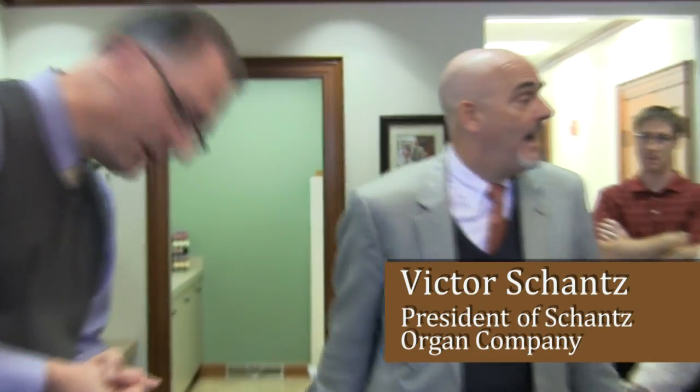I'd like to introduce Victor Schatz, who is the president of our company and the fourth generation of his family to be involved in this business. Welcome. You're going to enjoy this tour because we're talking about a combination of many different sciences and art forms in one musical instrument. Go through the shop, see folks working at that craft, and learn everything you can about how this instrument goes together and how it can enhance worship at church.